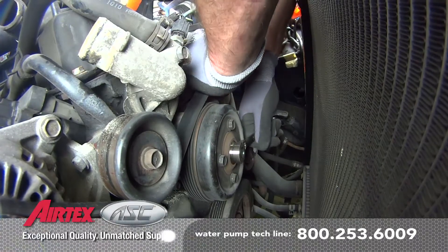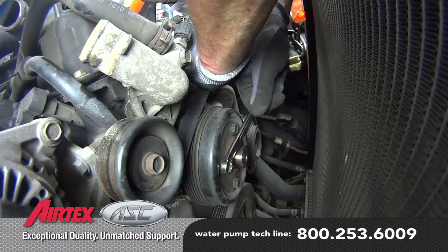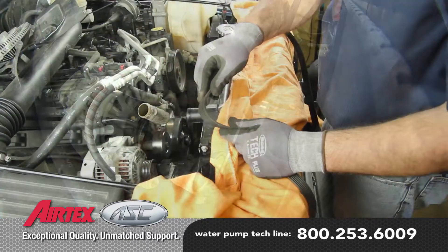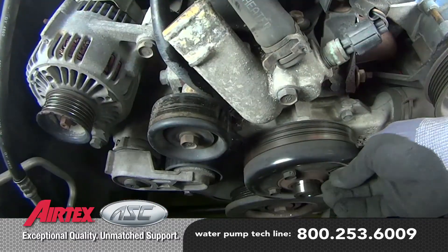Loosen the water pump pulley bolts. Remove and inspect the drive belt, making sure it's not damaged in any way that would hinder its reuse. Completely remove the pulley from the water pump.